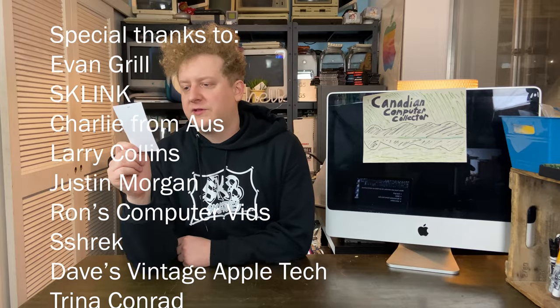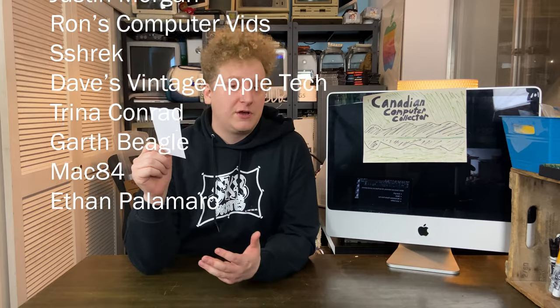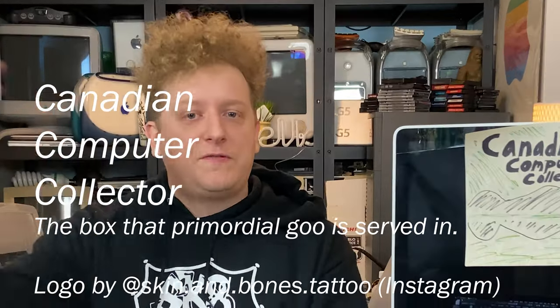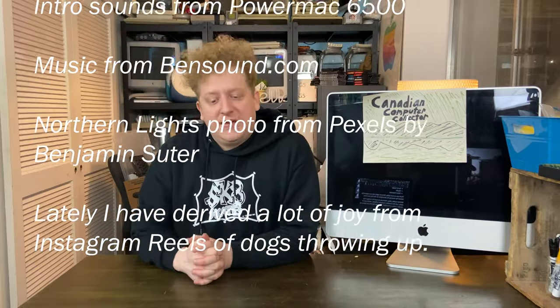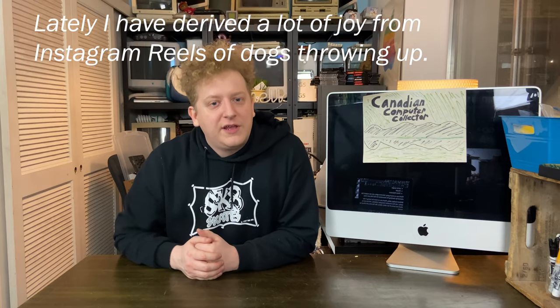You can support this channel not just by liking and subscribing, which would be fantastic, but also by joining the Patreon. For only $1 a month you can get your name in the credits of each video, and we're slowly adding more cool stuff there. If you aren't into Patreon, we also have a Buy Me a Coffee — links are in the description. Thank you everyone who subscribes to the Patreon. Thank you so much for tuning in — I am of course the Canadian Computer Collector, it has been mon plaisir. Be sure to check out some of our older videos to see if there's anything you like.